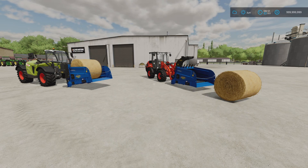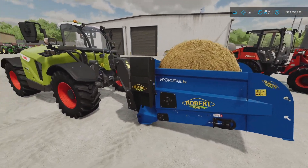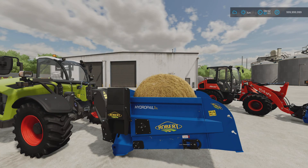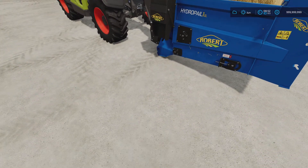On to the mods. In front of me we have the Robert HydroPale 1 by Paolo 5090R. This is 17.47 megabytes download and there are seven slots each. There are two variants: the GT and the GL. The GL is a bale shredder - it says mulcher - but it puts material directly out of a chute.